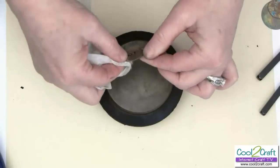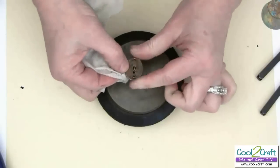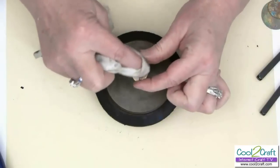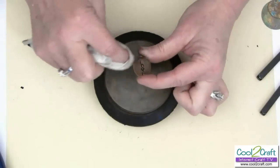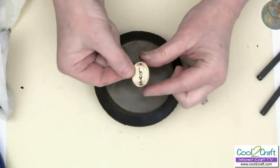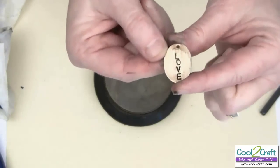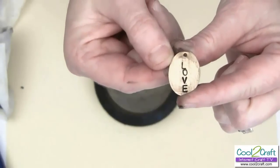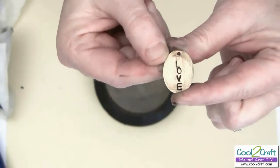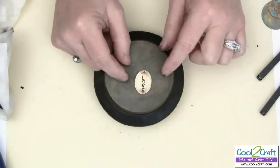It's a really simple technique to personalize something for your friends or family. If you want to stamp in words, there are also textures out there — patterns like little flowers that you can stamp in. Let me give you a close-up of what this looks like. There you go — so now you can see the word love. I have some other examples of jewelry where I've used this technique, so let's take a look at that.